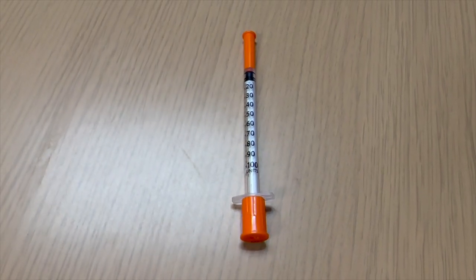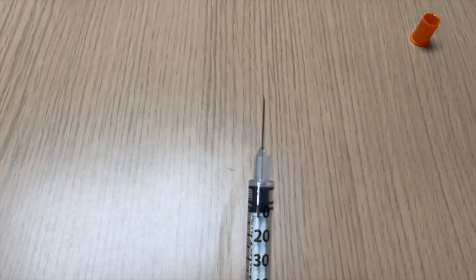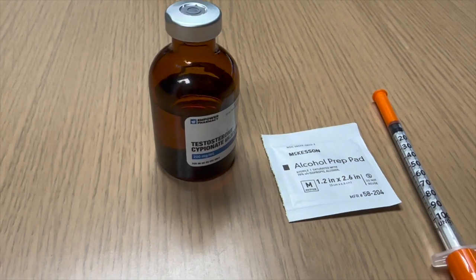First, you'll note that we like utilizing an insulin syringe, either a 27 or 29 gauge, one-half inch long. This makes injecting a breeze. Let's begin by preparing our supplies and drawing up the medication.